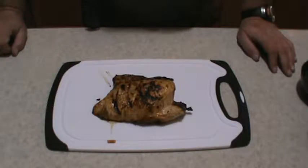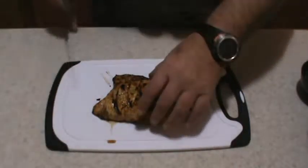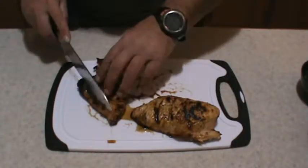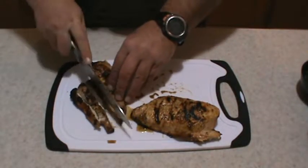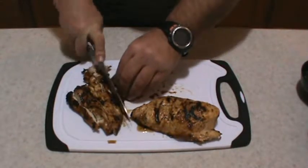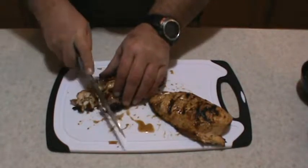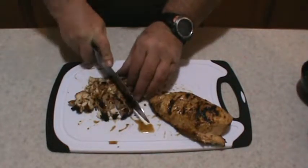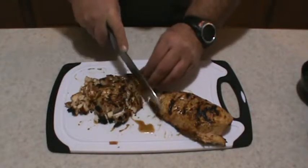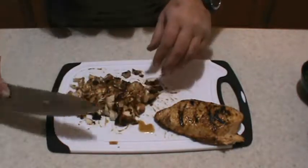I got my chicken off the grill — nicely grilled. I'm going to cut it at the seam from the butterfly, then cut it up into little chunks. Cut it back the other way too. You don't want to cut the pieces too small, otherwise they'll fall out of the tortillas.